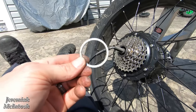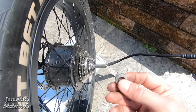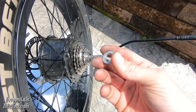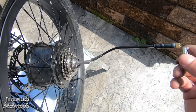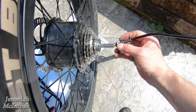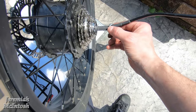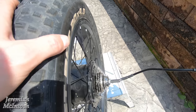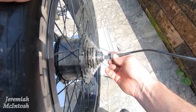Got the new freewheel put on. Now reinstall the shim — not sure of the exact name, but it keeps your axle from spinning in the frame. Slide it back over your wire with the tab pointing out, making sure it's lined up with where your wire comes out. It fits on there nicely. Then slip the nut over and start threading it on.